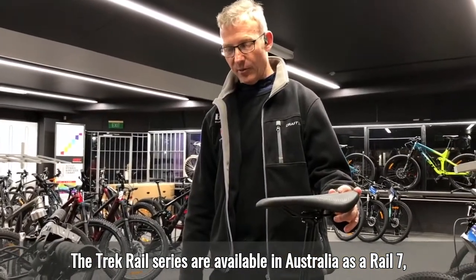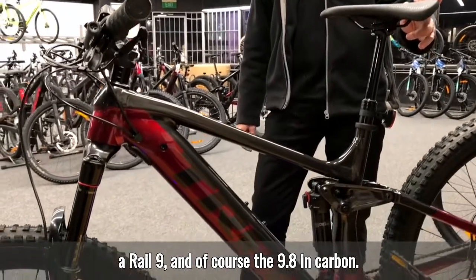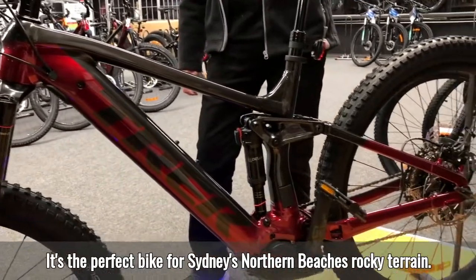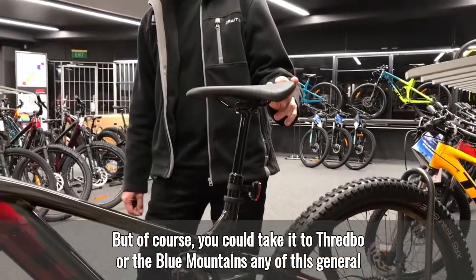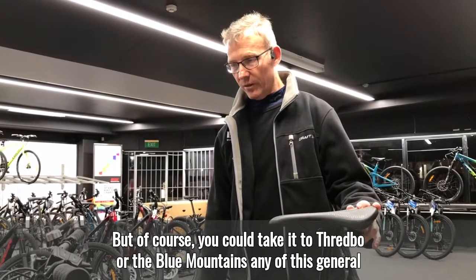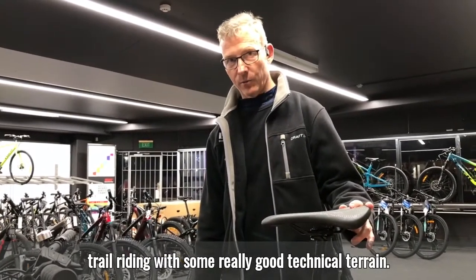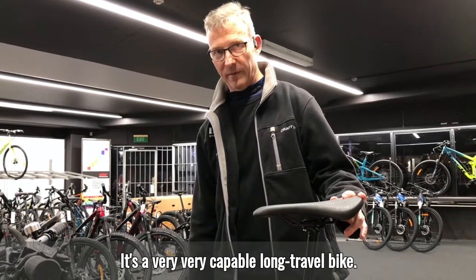The Trek Rail series is available in Australia as a Rail 7, a Rail 9, and the 9.8 in carbon. It's the perfect bike for Sydney's Northern Beaches rocky terrain, but you can also take it to Thredbo or the Blue Mountains. Any general trail riding with some really good technical terrain — it's a very capable long-travel bike.